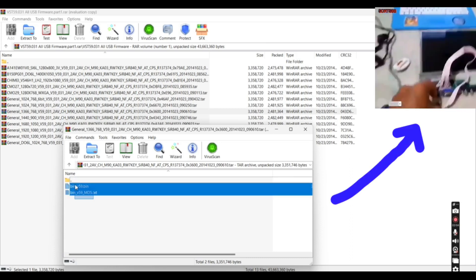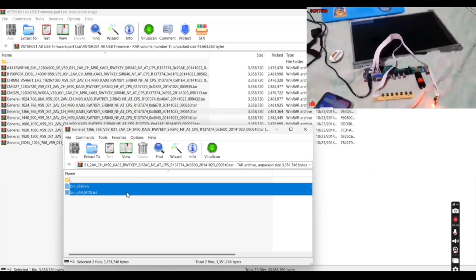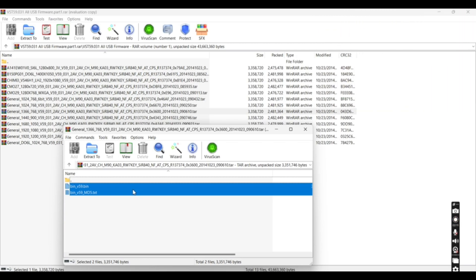We'll be using these two files and placing them on a thumb drive. You can see the video in the top right — I will leave a link to that video to show you the full flashing process. Let's get to our first boot.